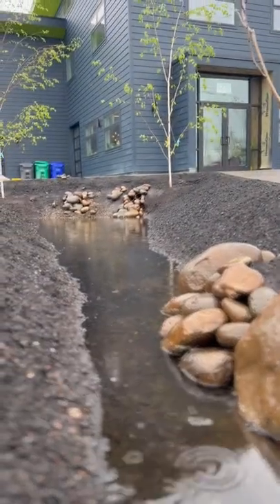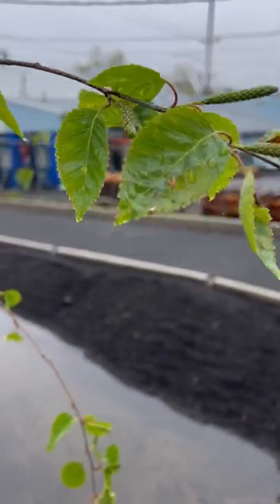We just put the trees in; you can see they're just starting to leaf out, and in the next couple of weeks we'll fill out with all the plants and grasses and stuff.